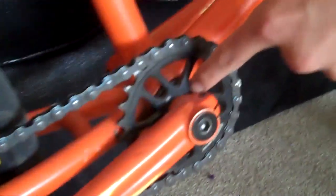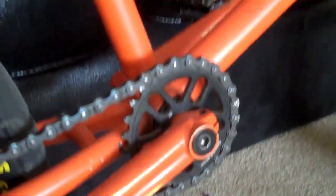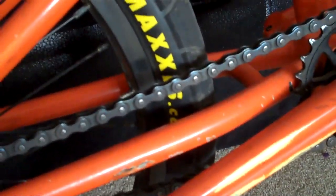I got a Salt Plus chain ring, or sprocket depending on where you're from in the world. I got a KMC chain, a McNeil seat clamp, stolen seat post and a Radio seat — with paint on it, sorry.